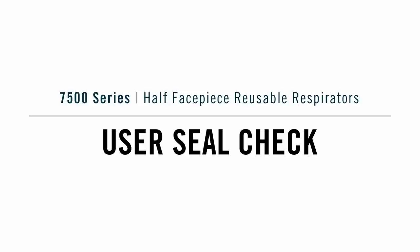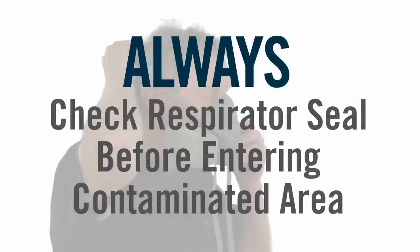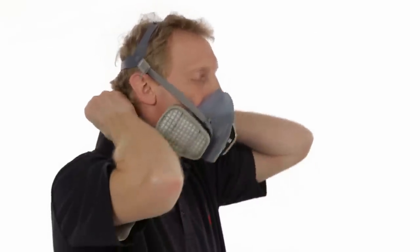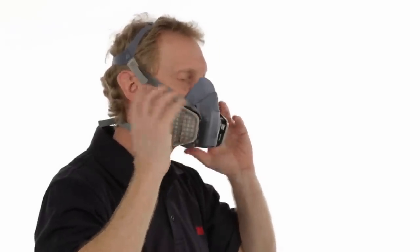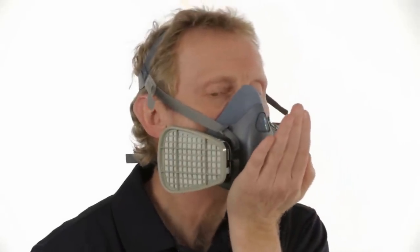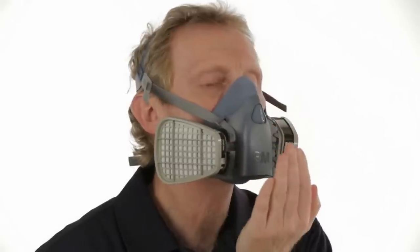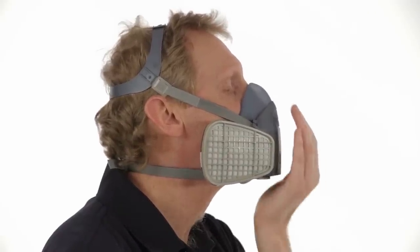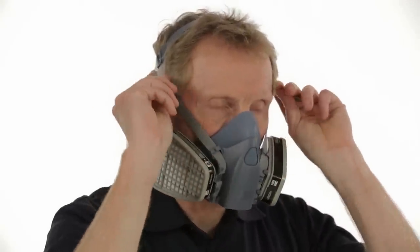Always check the seal of the respirator to your face before entering a contaminated area. You must perform either a positive or negative pressure user seal check. To perform a positive pressure user seal check, place the palm of your hand gently over the exhalation valve cover, being careful not to apply too much pressure and disturb the face seal. Exhale gently. If the facepiece bulges slightly and you feel no air leaking between your face and the face seal, your respirator has sealed properly to your face.